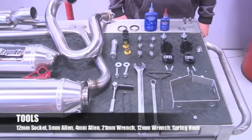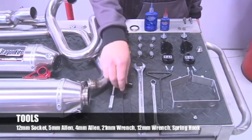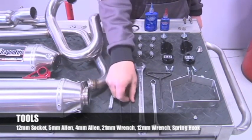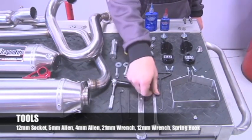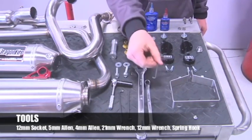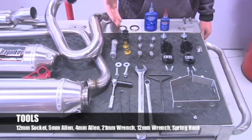Some of the tools required to install this exhaust system are a 12mm socket, a 5mm Allen wrench, a 4mm Allen wrench, a 21mm wrench, a 12mm wrench, and the supplied spring hook. This is also all the supplied hardware included in the kit.